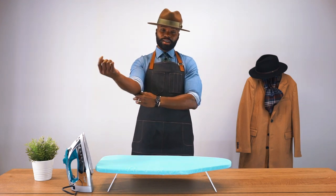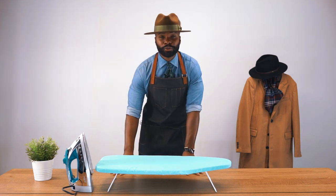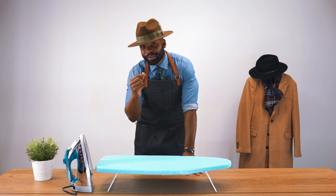I'm Andre Conn Jr. with Southern Gents Menswear, and today I'm going to show you how to keep your fedora brim razor-sharp.